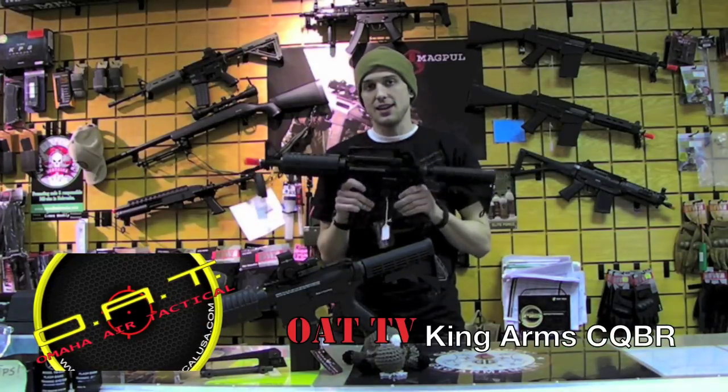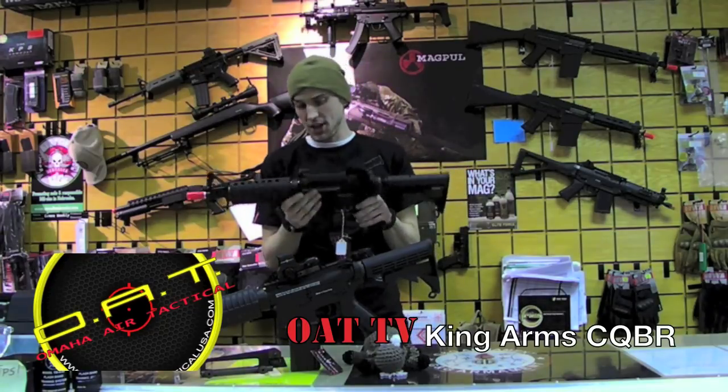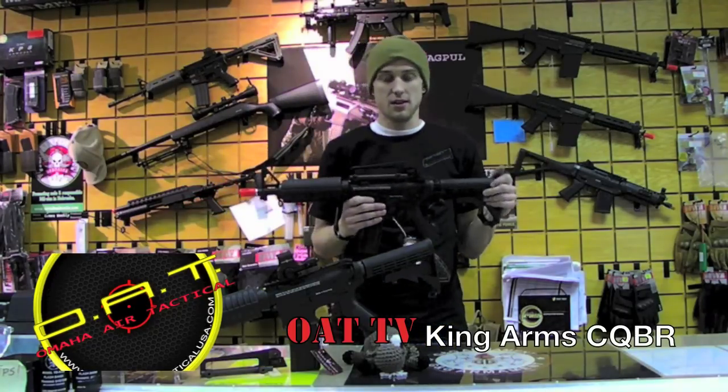What's going on YouTube? This is Rock at OAT, looking at some more polymer CQB guns for you guys. These may not be CQB ready as they are, but we'll find out later on. Anyways, down to the gun.